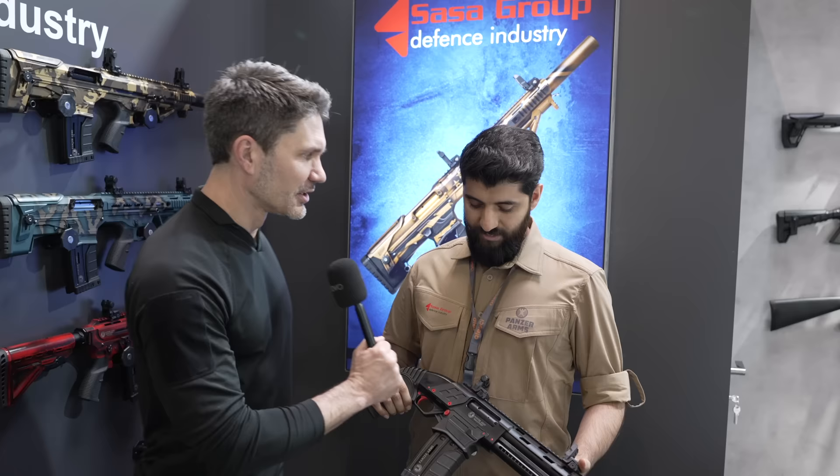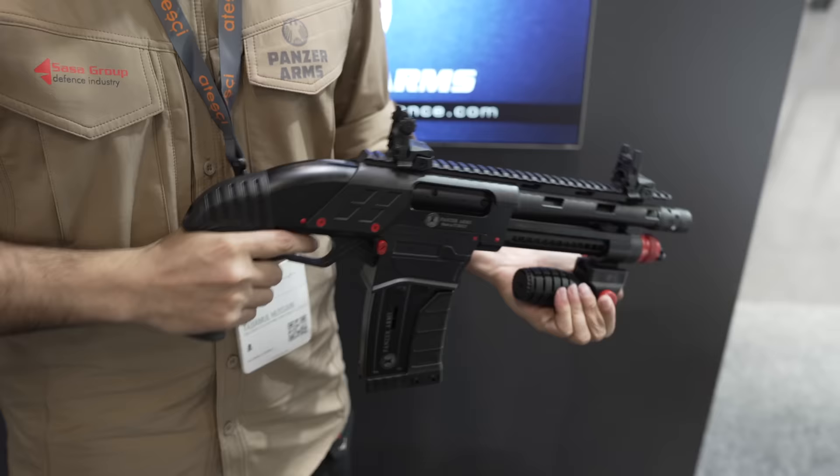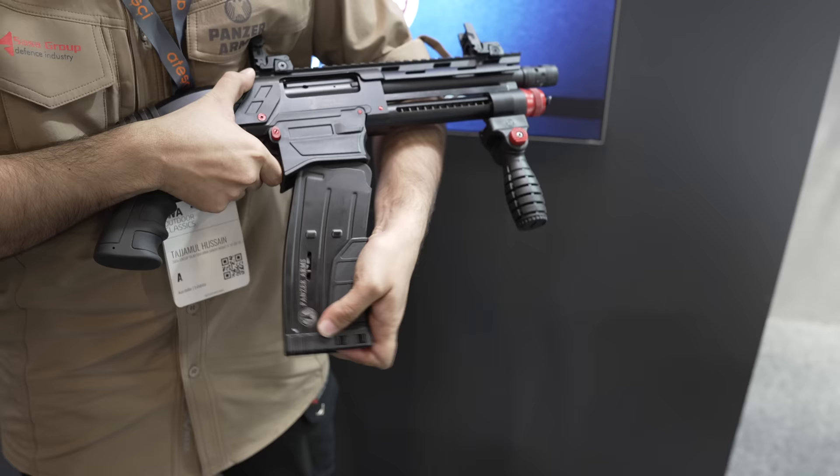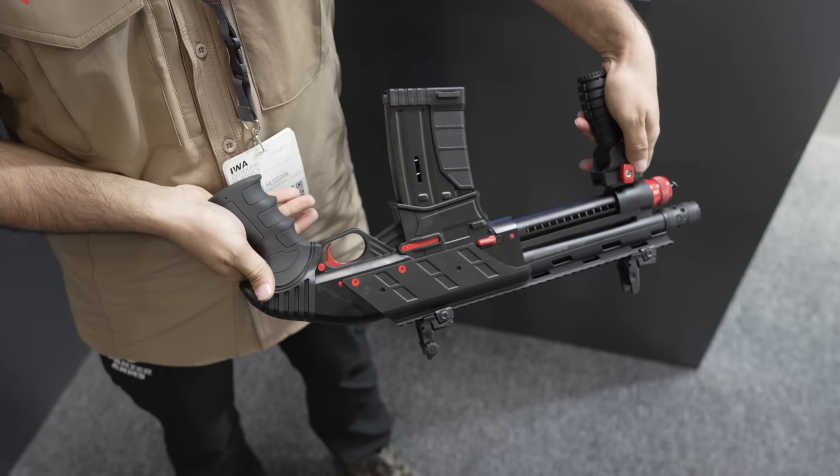It's a new model of Panzer Arms Super Short SS-12 pump-action shotgun. It's actually a magazine-fed pump-action shotgun in a very compact and shorter version. It's compatible with 5-round, 10-round, and also a 20-round drum magazine as well.